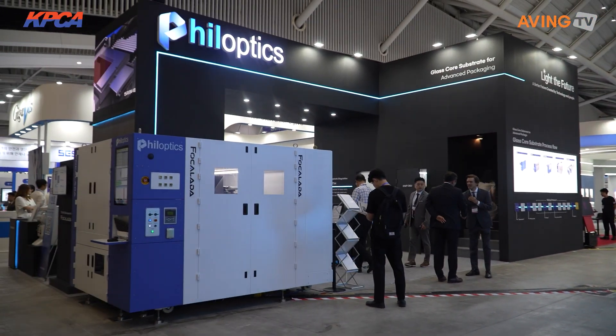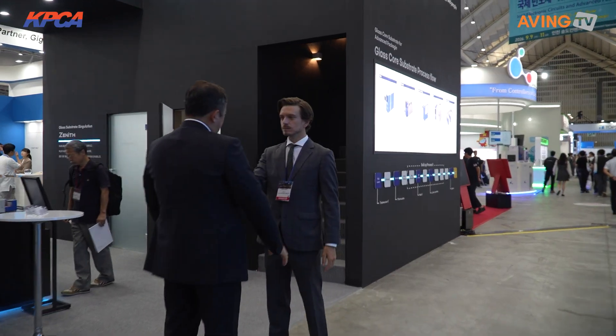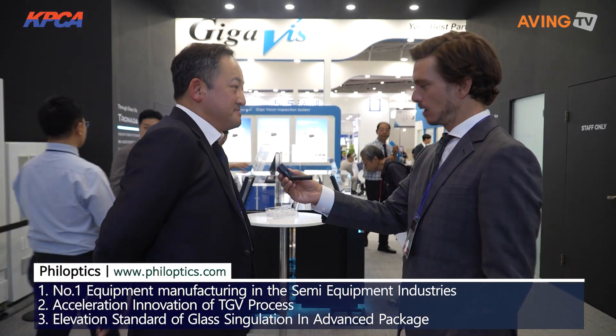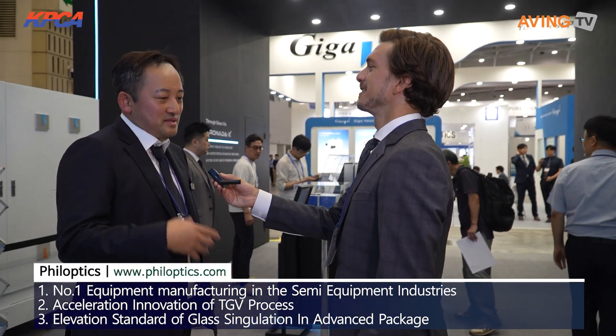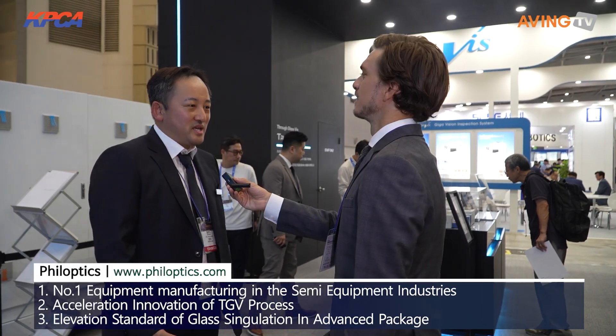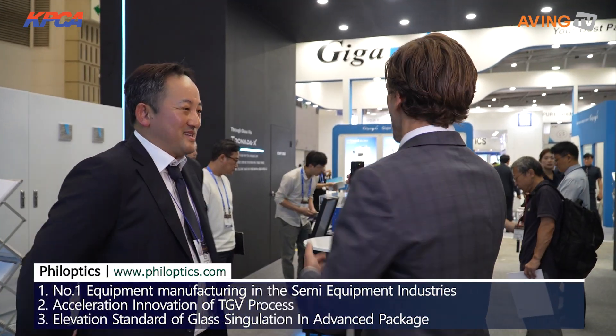Nice to meet you, I'm Jay. So what does Phil Optics mean, and what kind of company are you? The word 'Phil' comes from philosophy — philosophy means love for wisdom. And 'optics' is optics. So we are the people who love optics, meaning we can deliver every manufacturing equipment with optics.